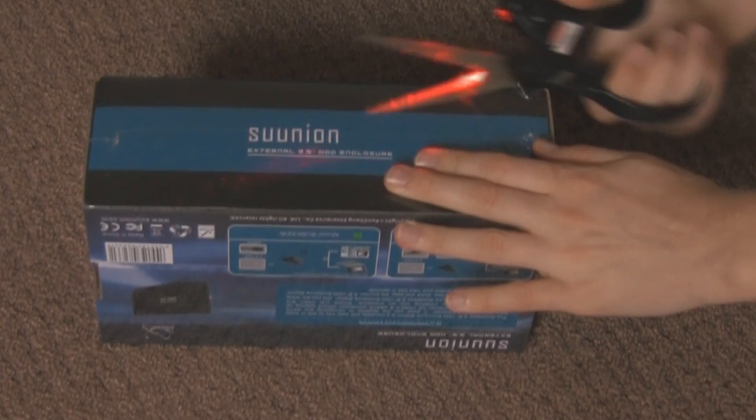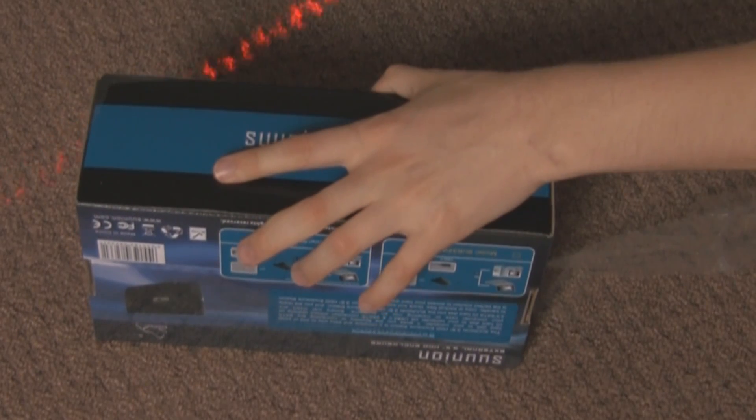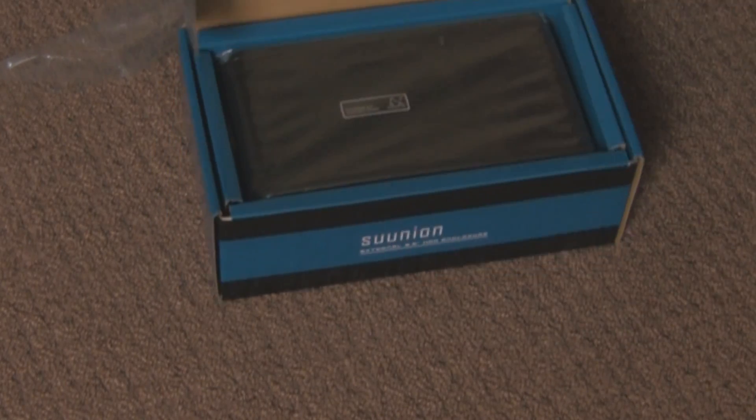This is a SuNyun external hard drive caddy. It takes your internal hard drive and turns it into an external one. This one has two separate options: it has an eSATA option and a USB option.